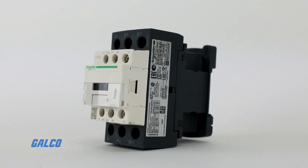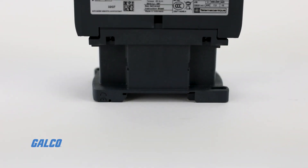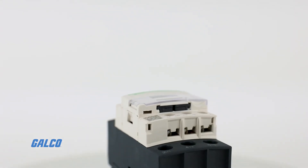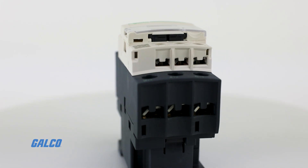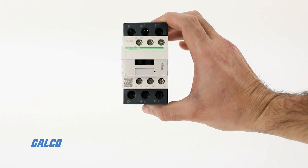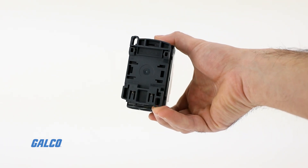All T-SYS D contactors have screw connections with IP20 finger-safe terminals and panel or DIN rail mounting for simple installation.